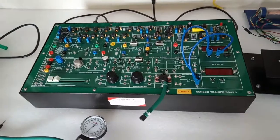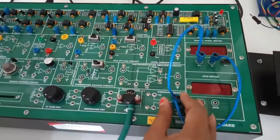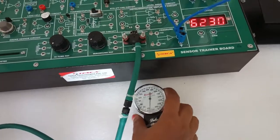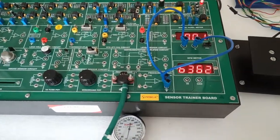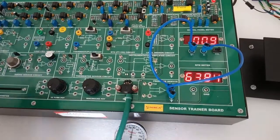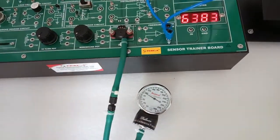Now we will study the pressure sensor block. Connect the pressure sensor to the pressure sensor block and connect the output of the pressure sensor circuit to the digital panel meter. Turn on the kit. With no pressure applied, it shows zero output. Now apply pressure and note down the reading in the table given in the manual. We can see that as we apply pressure there is a change in the digital panel meter reading. Compare this reading with the actual value from the physical manometer and note your data in the table.